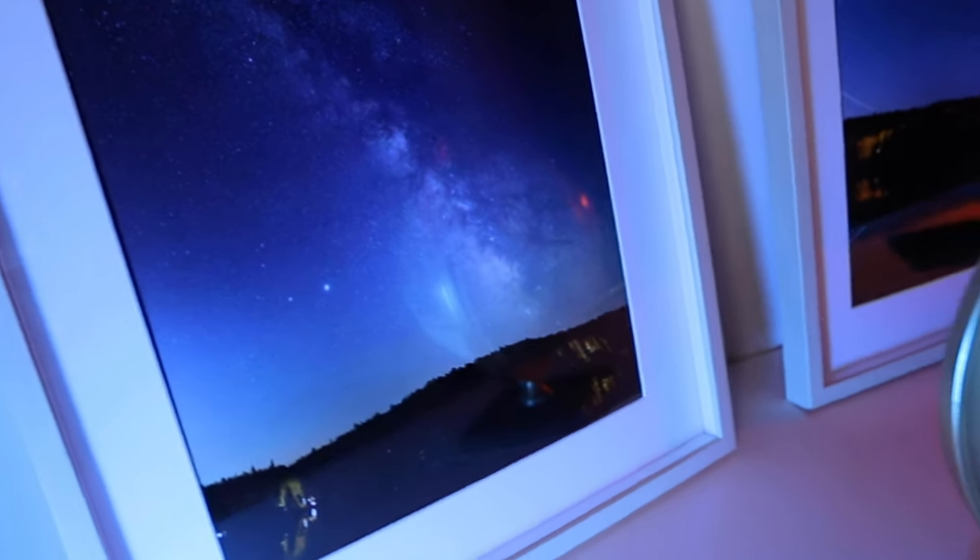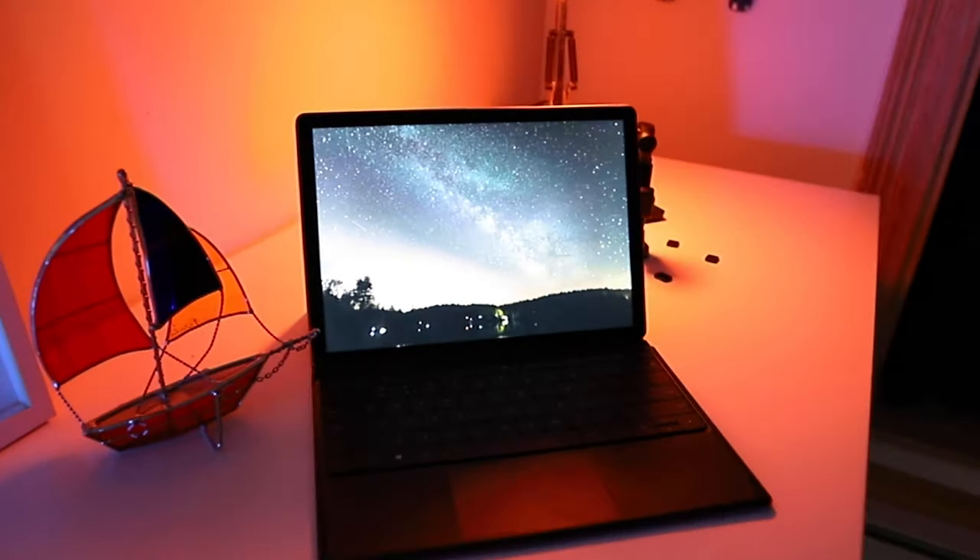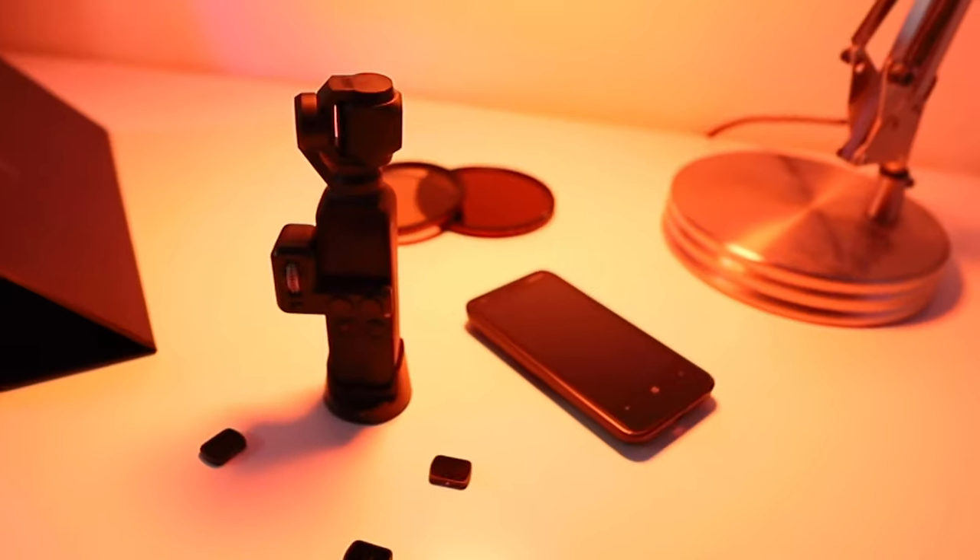Good evening everyone. Welcome to my new series on astrophotography. If you want to learn how to take sharp stars, star trails, time lapses, or use your mobile devices like the DJI Osmo Pocket and your cell phone to take pictures of the stars, this is the series for you.